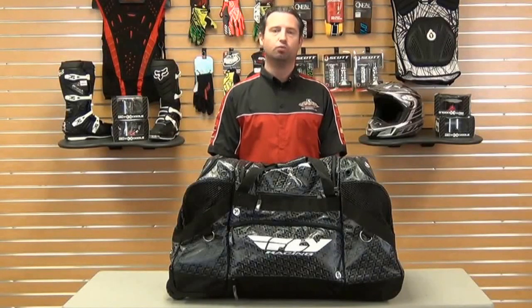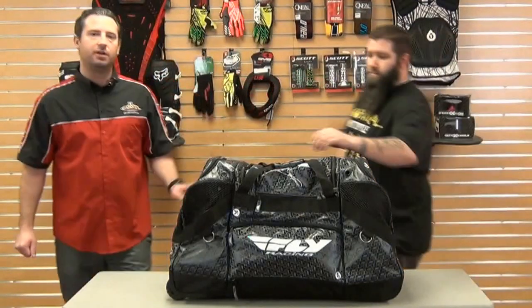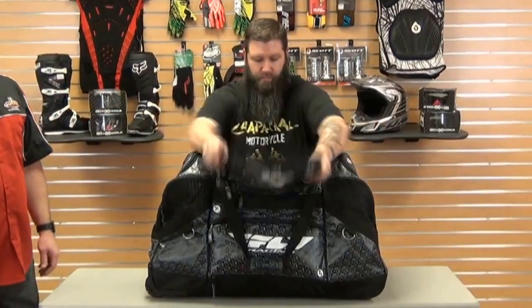Hi, I'm Kevin with Chaparral Motorsports and I'm going to show you the Fly Racing Roller Grande Gear Bag. This bag is made of incredibly durable 1680 denier ultra-durable nylon construction, and it has about a dozen different compartments.